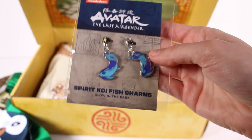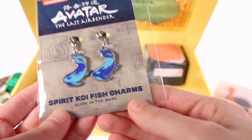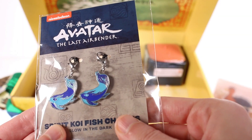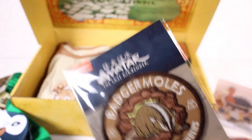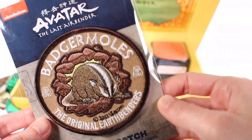Next up we have — oh my gosh — spirit koi fish charms. And they're glow in the dark! I'll let them sit out and hopefully we'll remember to turn off the lights and see. It's daytime so we won't see it really well, but we'll at least get to see if they glow. Next thing we have is the iron-on patch — the badger moles patch.